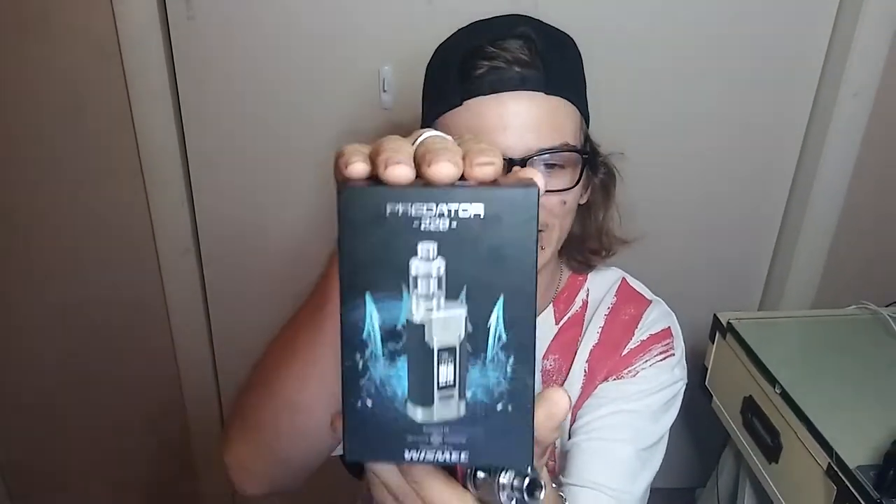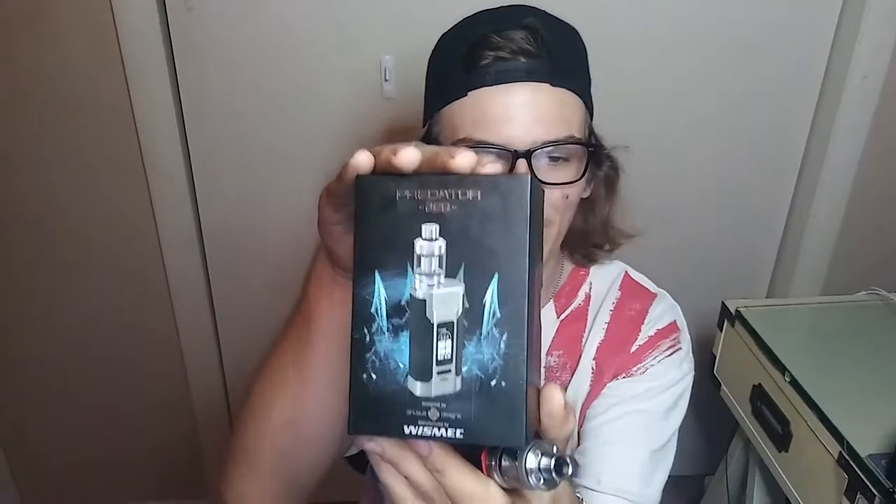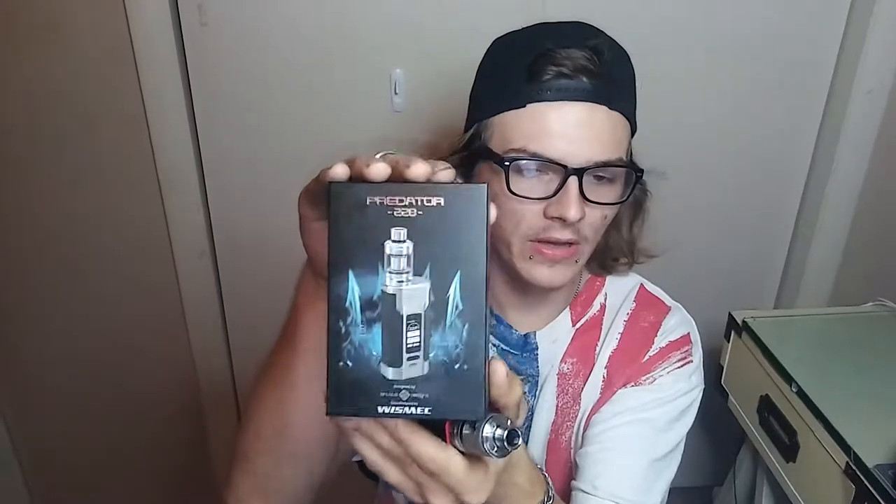What's going on, this is Monster Crew here, my name is Maverick. I'm about to show you the new Wismec Predator 228. This thing's absolutely a beast. You can probably get this at your local vape shop for like $90, maybe even lower online — it really depends on where you live.